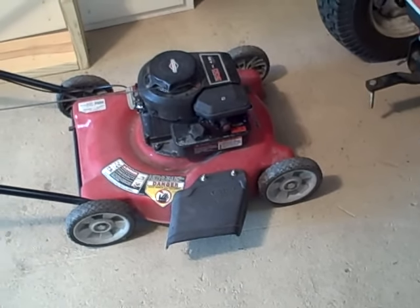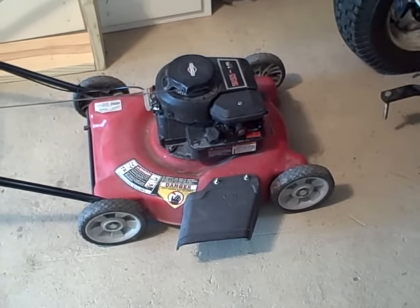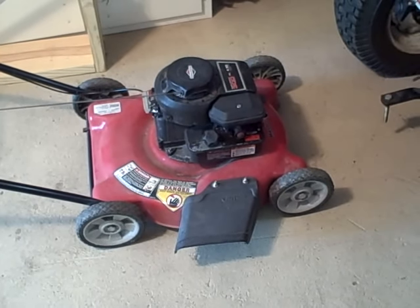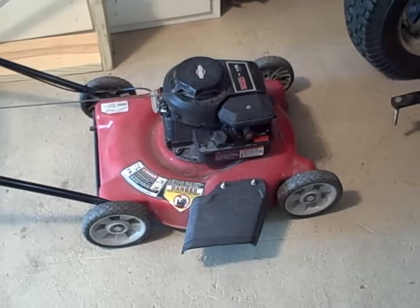Hello, I've got a lawn mower here that I pulled out of someone's trash. Why someone would throw away a lawn mower that runs, I have no idea, but it needed just a small amount of work.